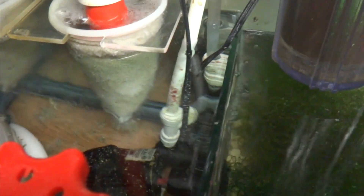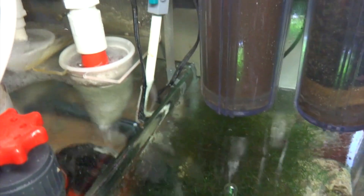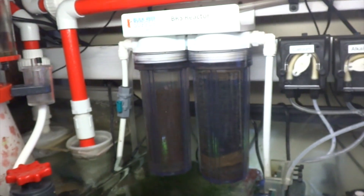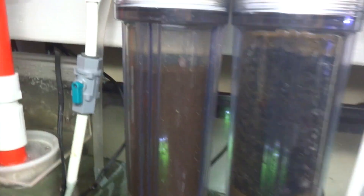Also in my first chamber, there is a powerhead which comes on periodically just to blow any detritus that happens to be in here back up into the water column so maybe the skimmer can pick it up. Also back there is a Maxi Jet 1200, and that pump is being used to power my dual media reactor, which I run GFO and carbon in. At the moment my GFO is tumbling — I don't know if you can see it.